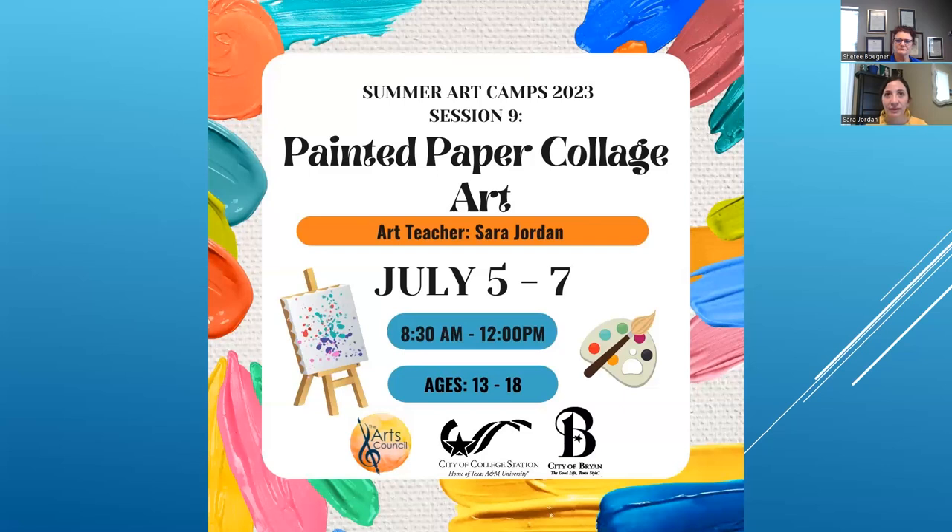They also get to learn how to do image transfers and how to create different molded texture upon their artwork to help create more depth to their collages as well. That'll be some molding and then if they wanted to paint it, they could paint it. Some of it will be painted before, so they can choose through the process — painted before and then at the very end when things are assembled, painted in different areas as well. That's very fun. Painted paper collage art — you pretty much put all of it together. Super fun.